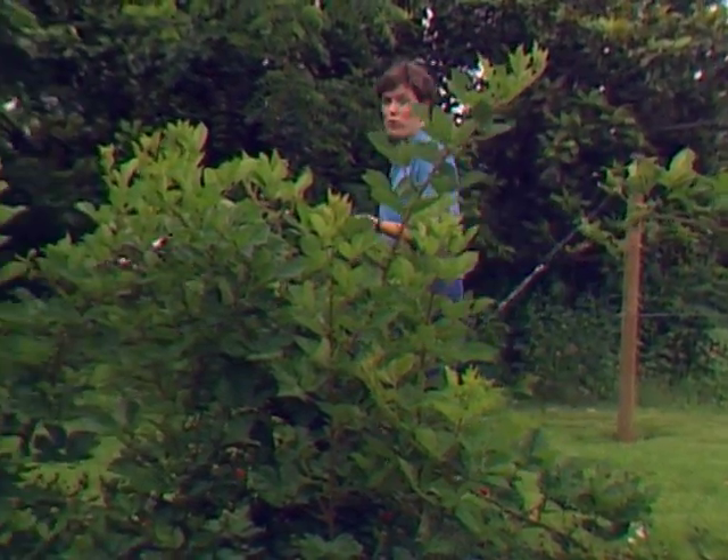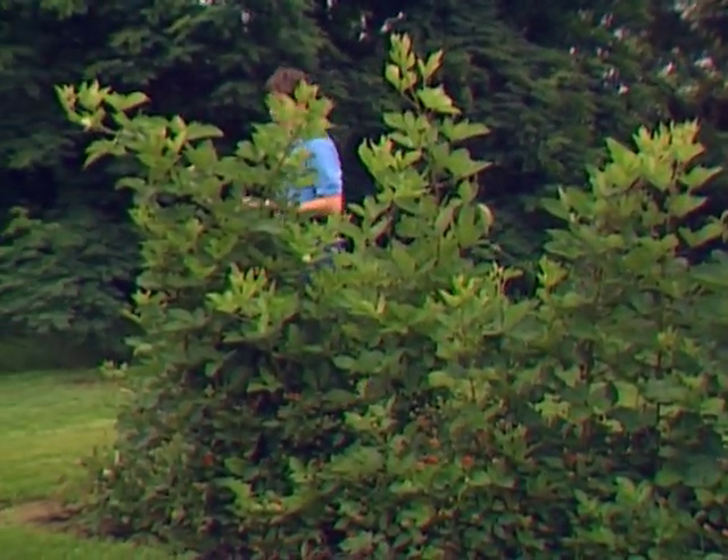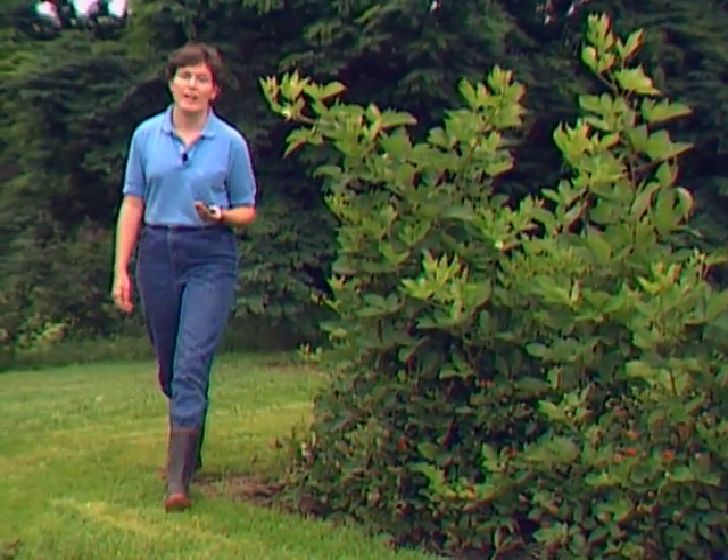Blackberries have a long history of being grown commercially here in Oklahoma. In fact, they're one of the most prolific berry crops you can grow in your own backyard, and they sure are easy. They love our Oklahoma heat.